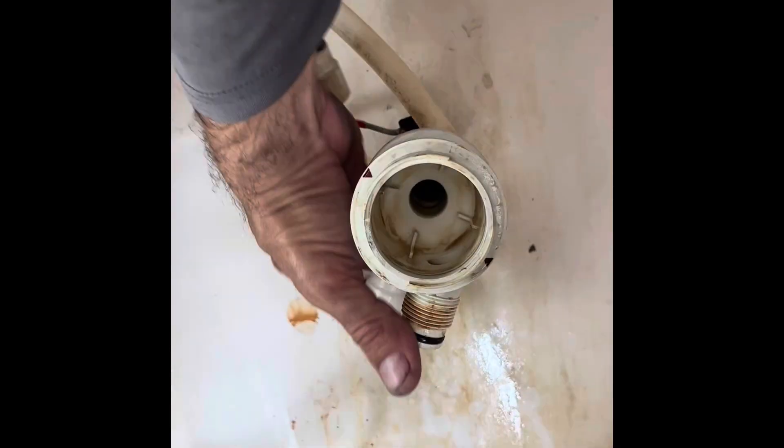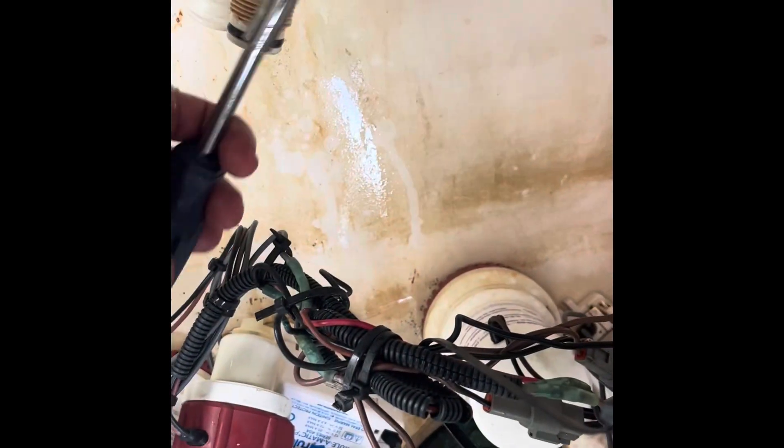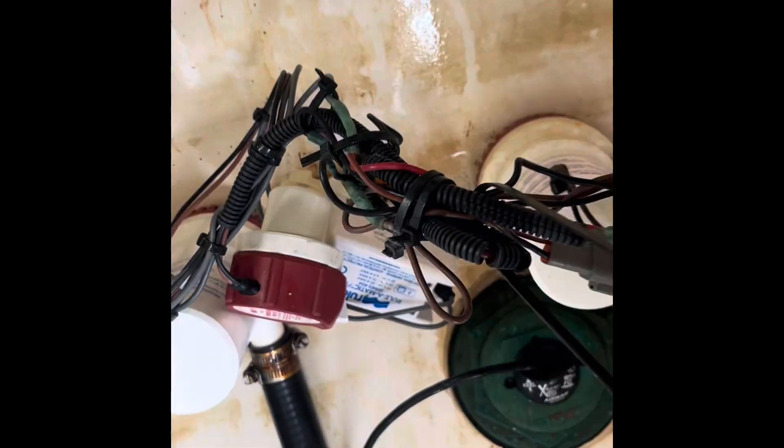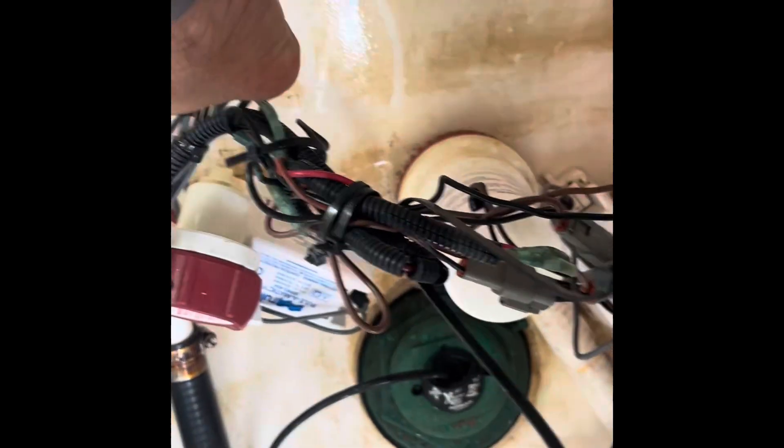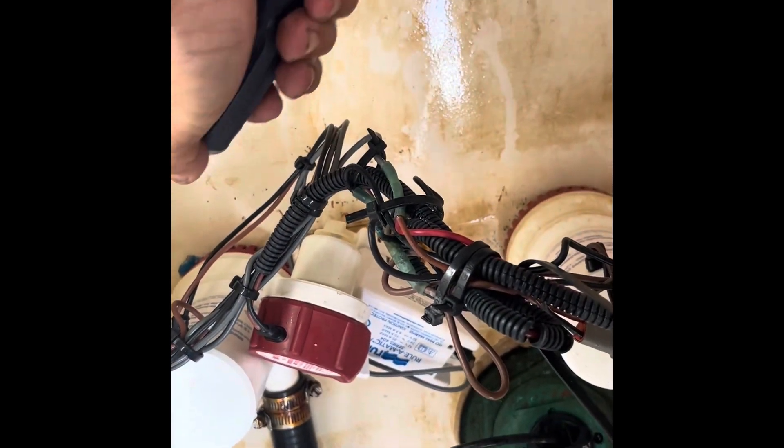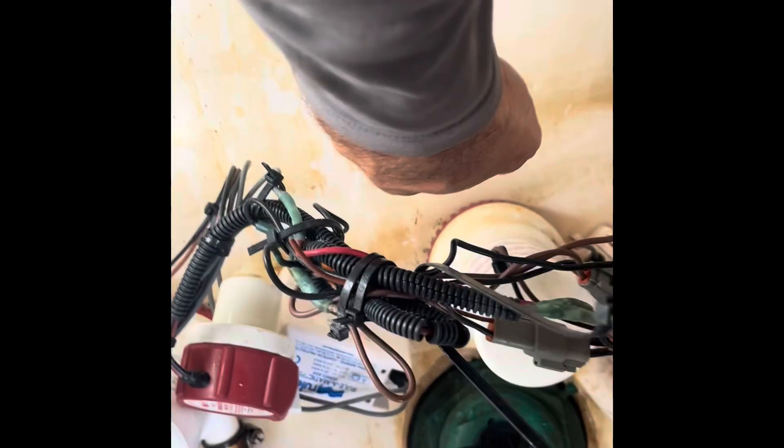Trying to take the through-hull out — it shouldn't be able to spin like this. The whole assembly is spinning. You shouldn't be able to do that. I'm trying to break this thing loose but it won't catch — it just keeps spinning.